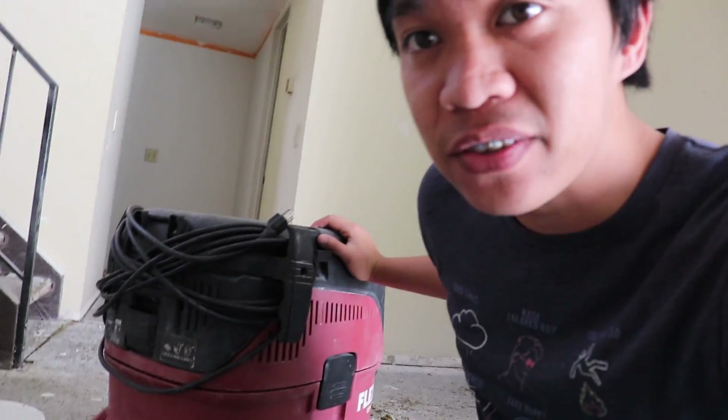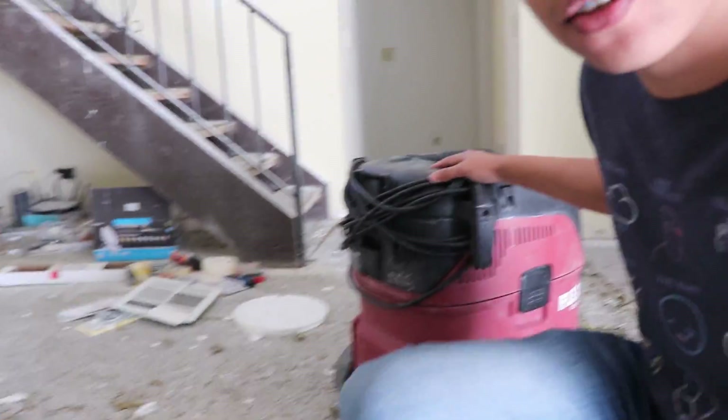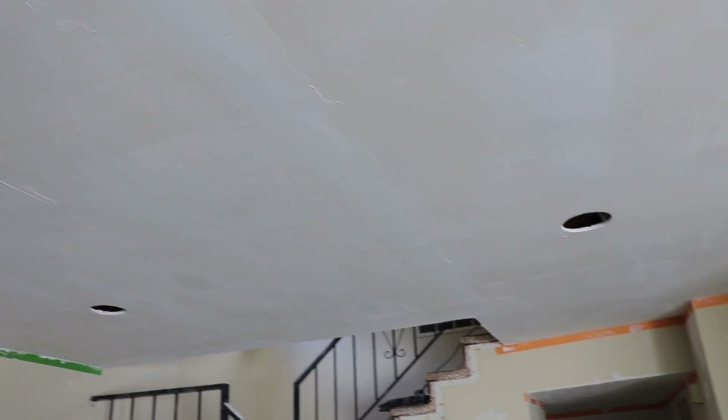I haven't done one of these DSLR updates for a while. I rented an electric sander from Home Depot — it comes with a vacuum and a drywall sanding pole. I'm going to use that to smooth everything out, and if I miss spots I'll finish manually.